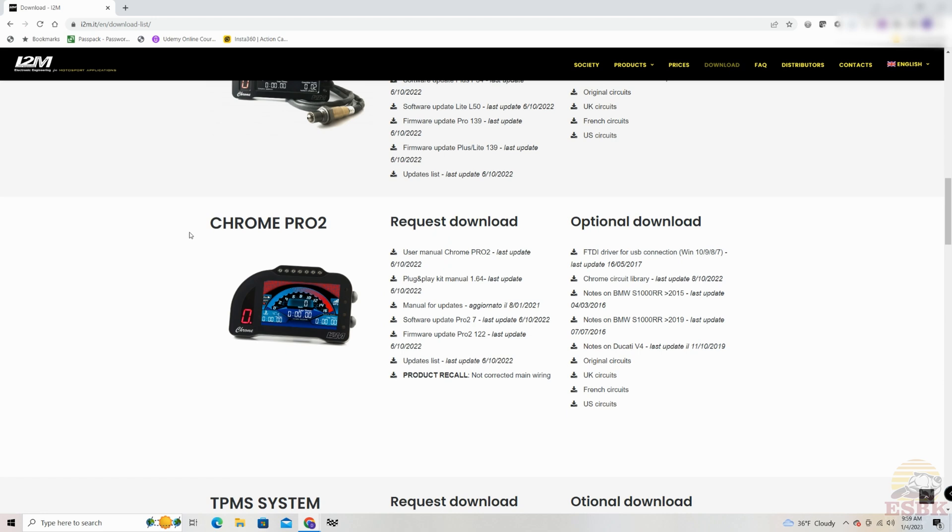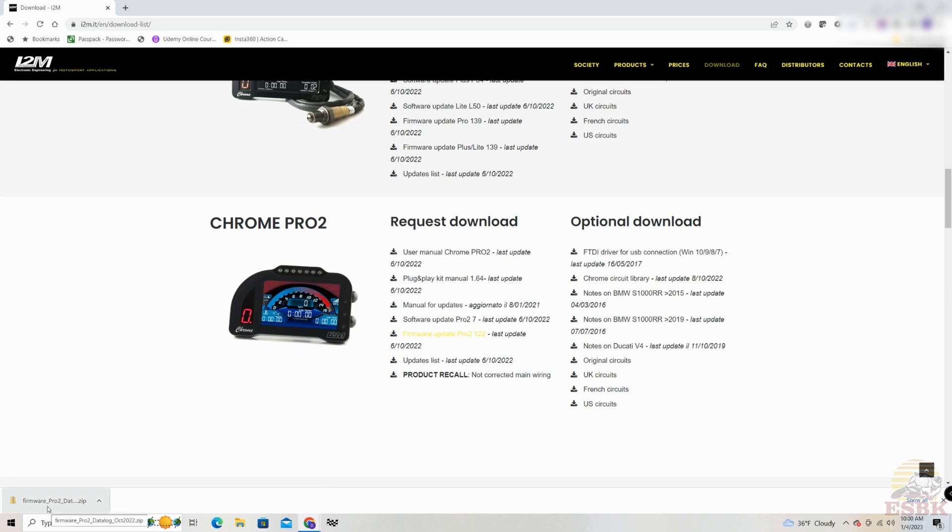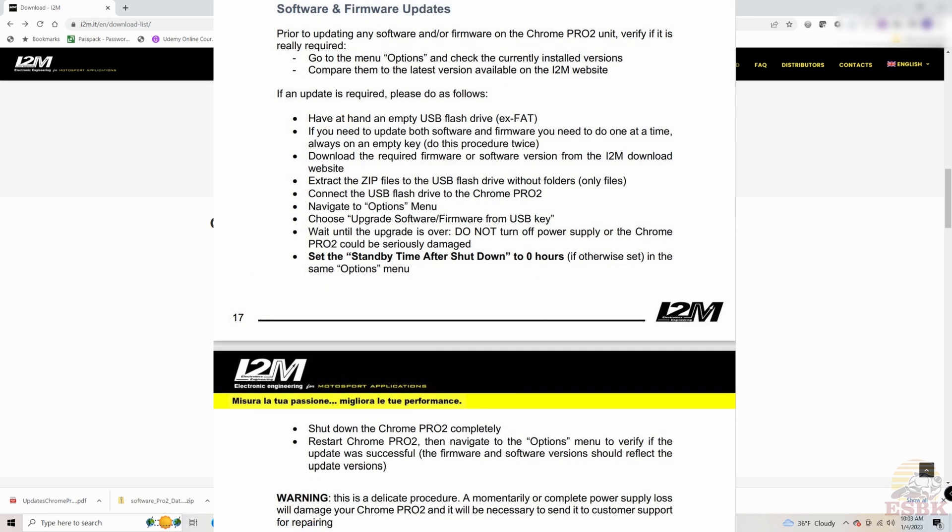I have a Chrome Pro 2, so here are my updates. The software update is Pro 2 version 7 and the firmware update is Pro 2 version 122 — I need them both. Simply click on them and it will download the zip file to wherever your browser has downloads going. I2M recommends that you do firmware first followed by software. You cannot update them both at the same time — you need to do one, let that process play out, and then the other.